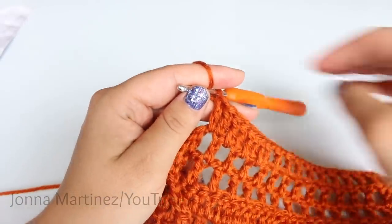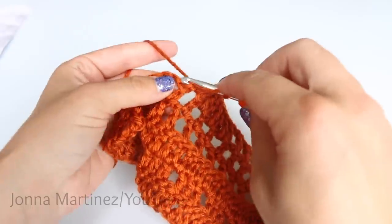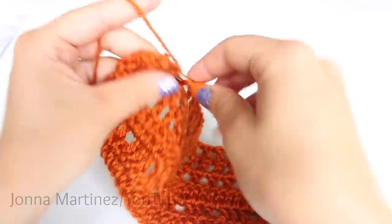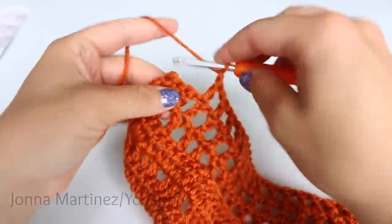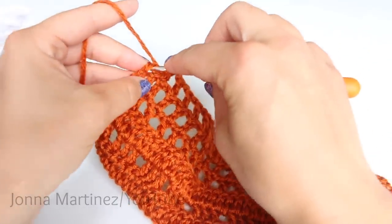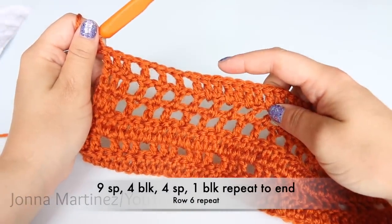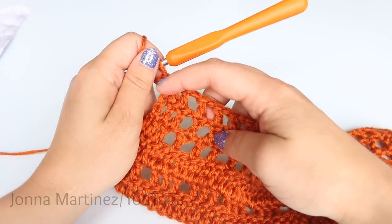Now to finish this image we have four spaces — a space is double crochet, chain one, skip a stitch. So I am going to create four of those. Here I have four spaces and then I am going to create a block: two double crochet. At the very end of your blanket, also double crochet into that very last stitch. So row six is: a block, then repeat — nine spaces, four blocks, four spaces, one block — and double crochet into your very last stitch.